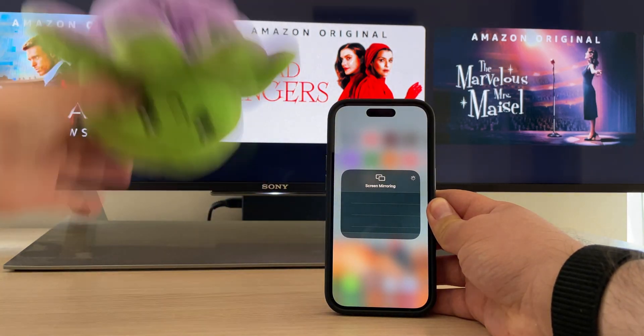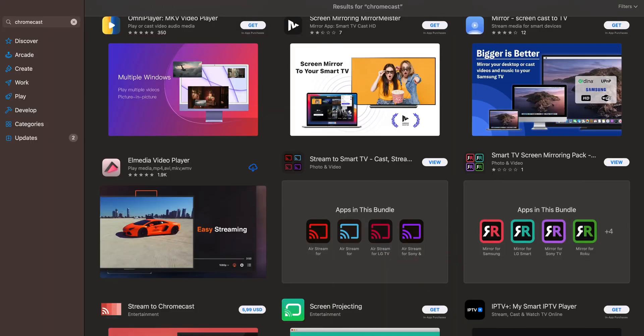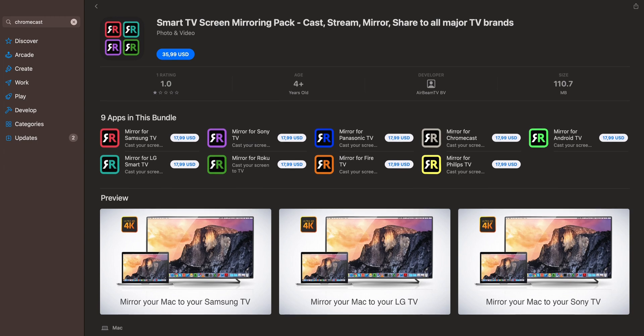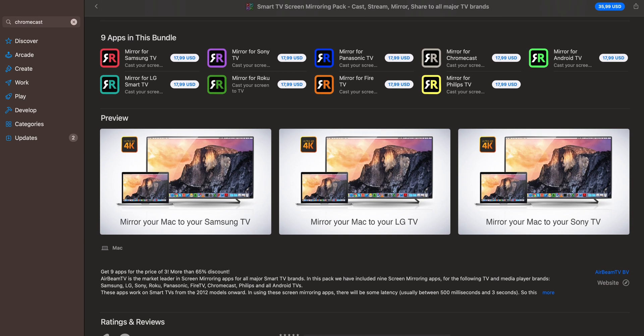One of the most popular apps on the market is AirBeam. It's also compatible with other streaming devices like Roku and Fire TV, but the developer has a separate application for each device, which is wasteful and not convenient.